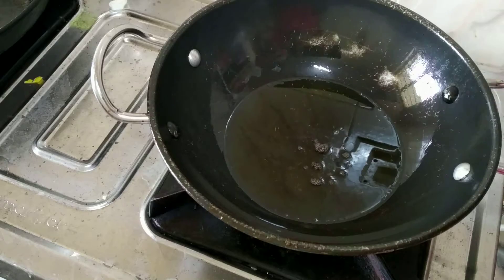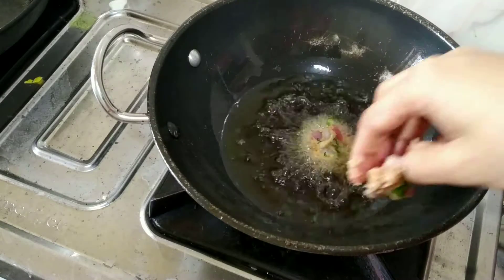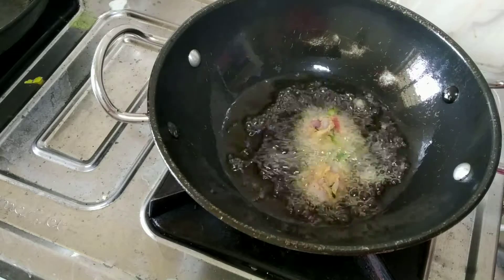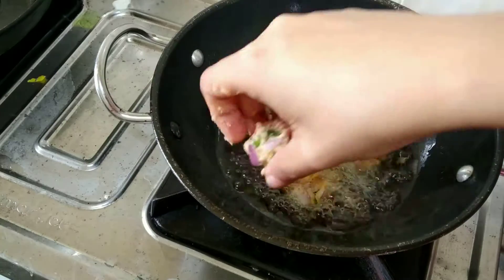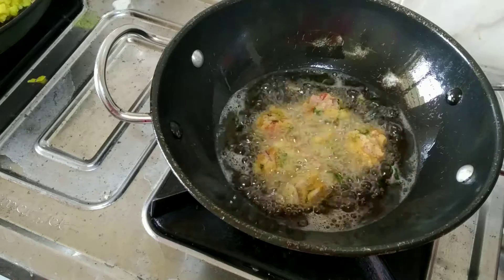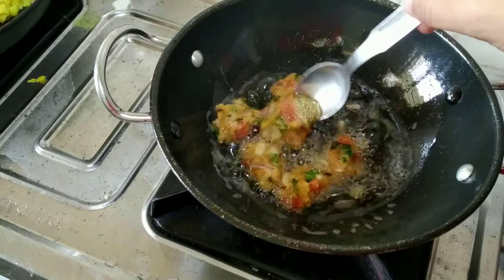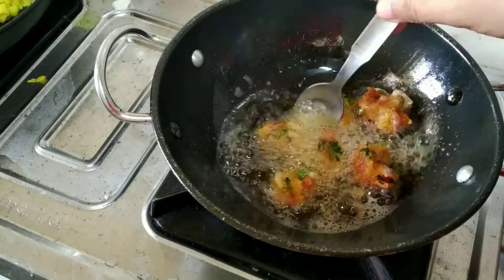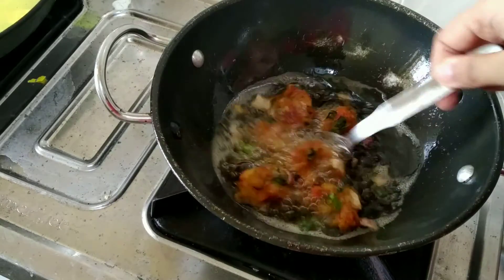Here I am heating up some groundnut oil and will start frying the pakoras once the oil is heated up. Just make sure not to overcrowd the kadai so that the pakoras can be cooked well. Once cooked from one side, turn sides. Cook in low to medium flame so that it's cooked from inside out.